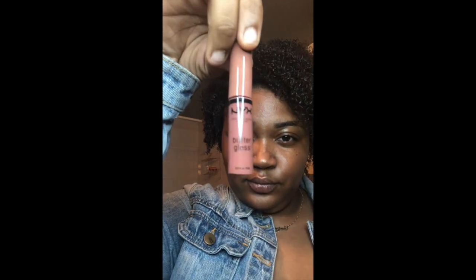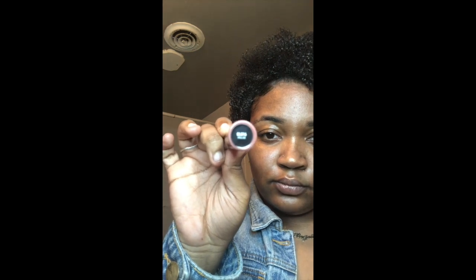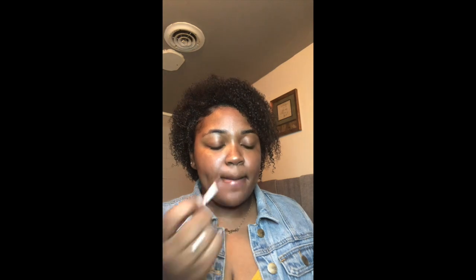To top it all off, I'm going to use the NYX Butter Gloss — this is literally my everyday lip gloss, I don't go anywhere without it. I absolutely love it and I literally buy bundles of it so I can constantly have some. It's a perfect shade — I'll put this shade in the description box below.